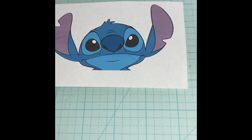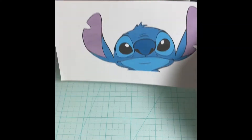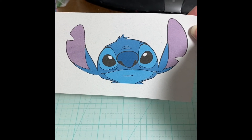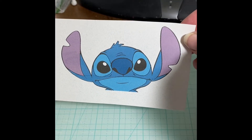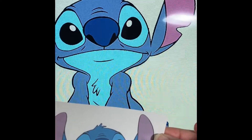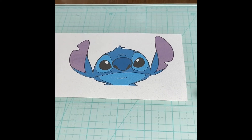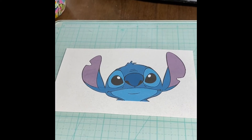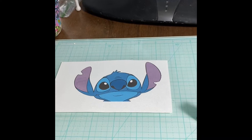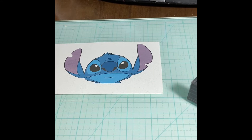Hey everybody. What I did first was I picked a picture, printed it out, and cut it. It's about four and a half inches wide by just under three inches high. This is a full-size reference. The coloring is a little bit different from my computer to my printed picture, so I'm going to be going back and forth looking at both and trying to get something in between.